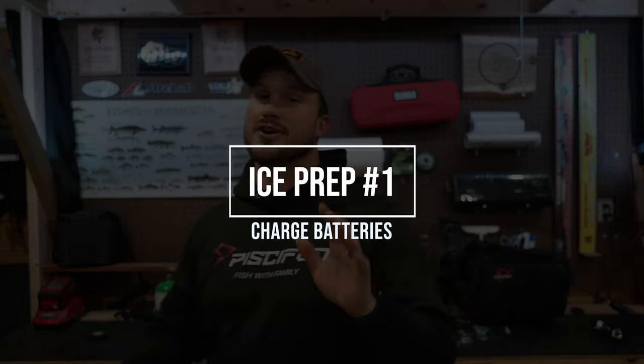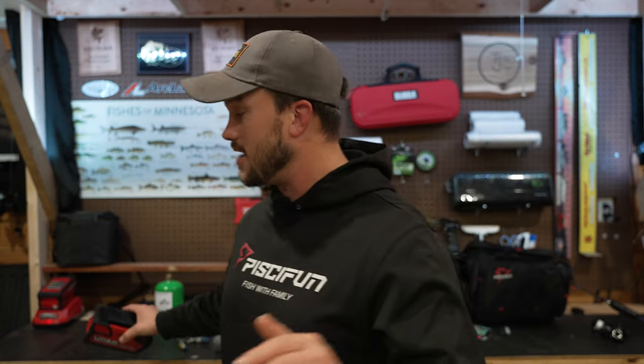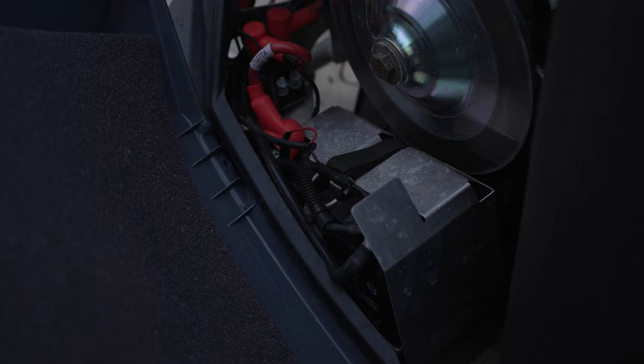Number one is charging batteries. More and more with ice fishing, there are things running on batteries. Some things you might need to charge are your electronics, your live scopes, your flashers, your underwater cameras — but there might be other things too, like augers. I have my augers plugged in right now. Headlamps, lanterns, camera panners for your underwater camera, any power packs to charge your phone or other things. If the ice is a little thicker, make sure your snowmobile or ATV is charged, because those can go dead over summer very quickly. If you're self-filming, make sure your cameras and GoPros are charged. Also check any AA or AAA batteries for fans or lights in a fish house, and make sure you have extras.